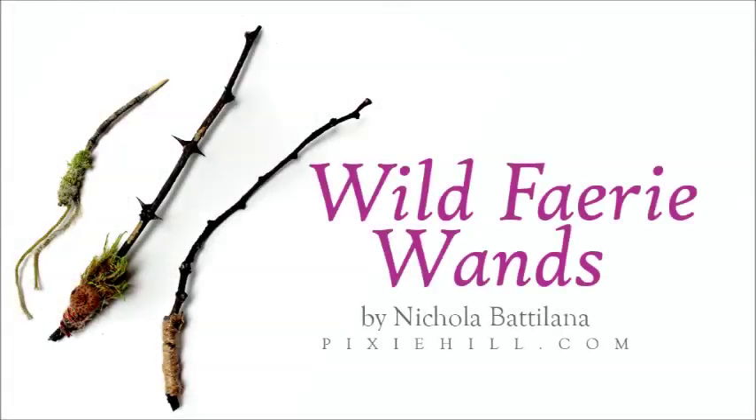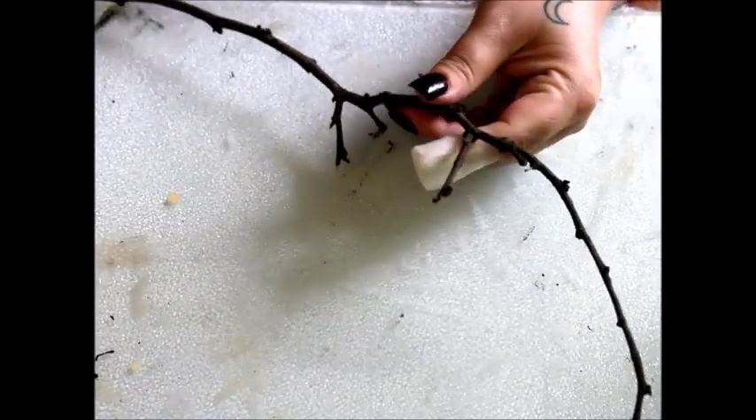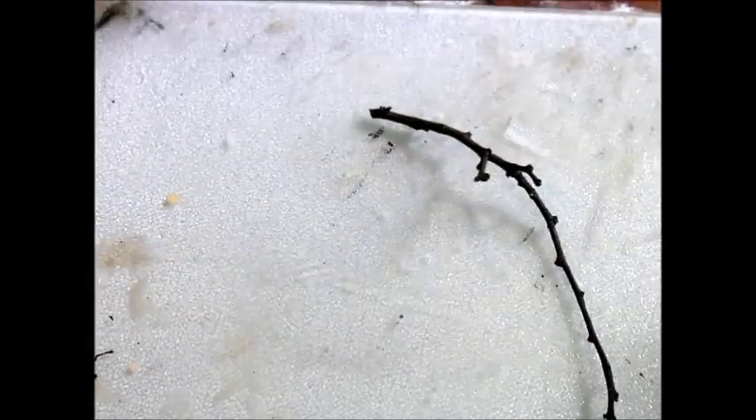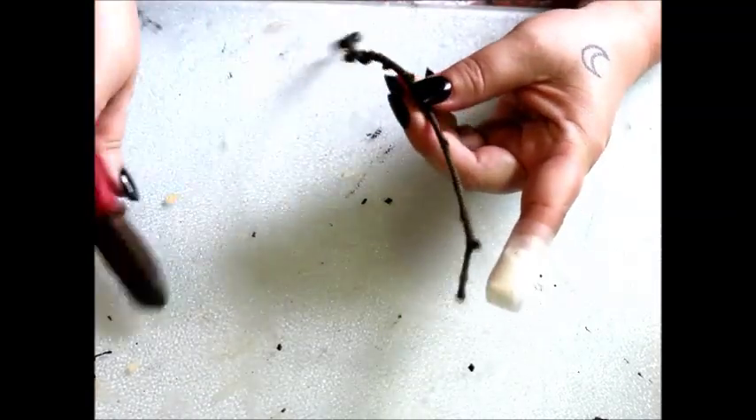I've always thought of fallen twigs as wild fairy wands. I gather them up and trim them into shape.